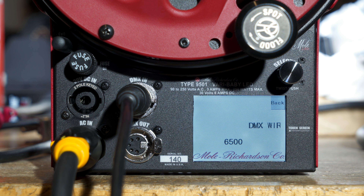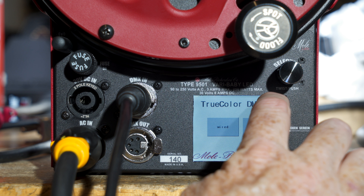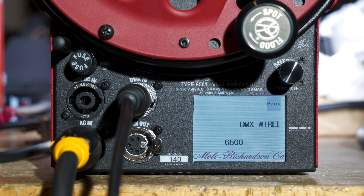Let me go back and show you variable color mode. I already set channel 1, so hit variable color, hit wired again. It'll change in 100K increments on this one — you can see it changing in 100s. This is just a visual on screen to give you an idea of where you are in color temperature.